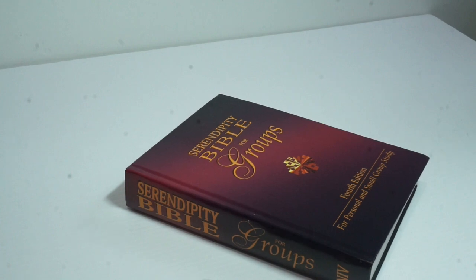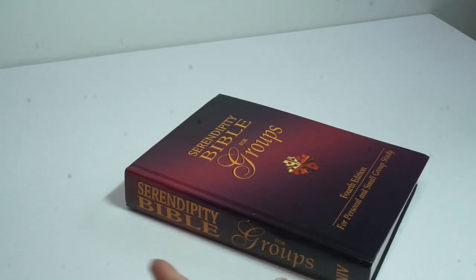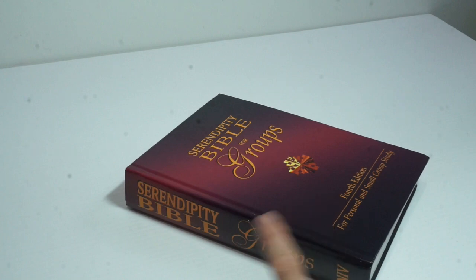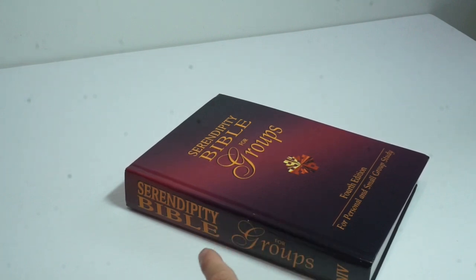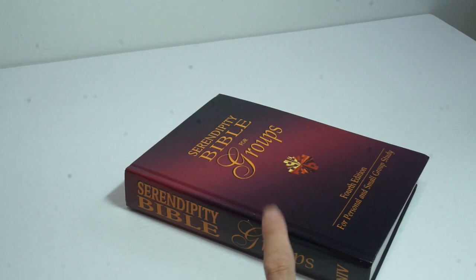I know people talk about Bibles in reselling, but there's so much more to the book section than just Bibles. There's a lot of money in books. If you're interested, I'm going to put a link on the end screen to a video of my top-selling books from last year — you'll be amazed at what some books sell for. So go check that out if you haven't already. Now let's check out the comps.